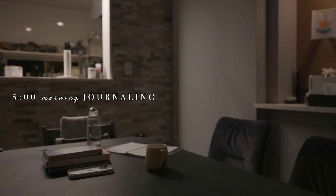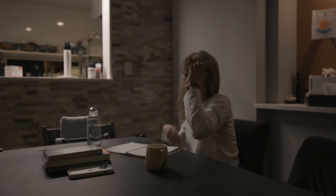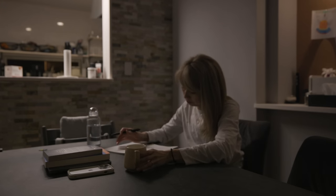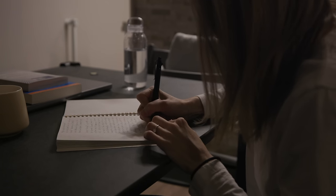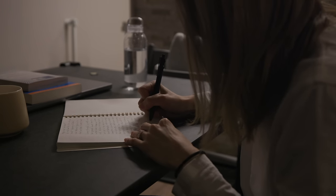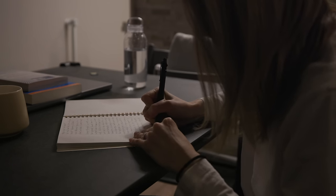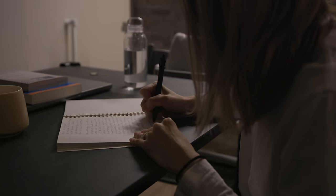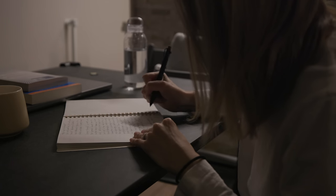Now we start journaling — my favorite and the most important part of my morning. I started journaling at the end of last year and it has been an amazing thing to do in the morning to mentally and emotionally prepare myself for the day. I'll be uploading another video to talk about my journaling experience in more detail — what I write about, what I do when I don't have anything to write about, and how to make this a habit. Not only does it give you a great start to the day, it makes you so much more conscious, more intentional, and present in every aspect of your life.